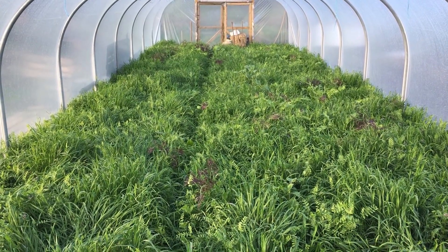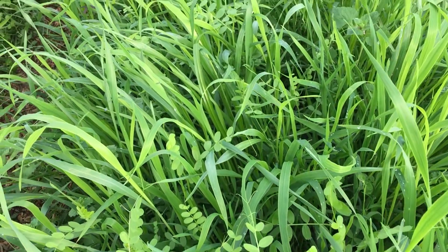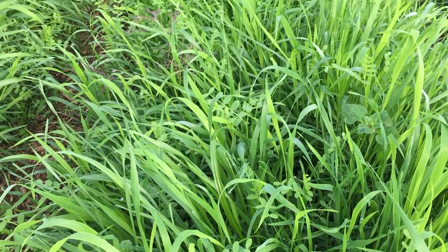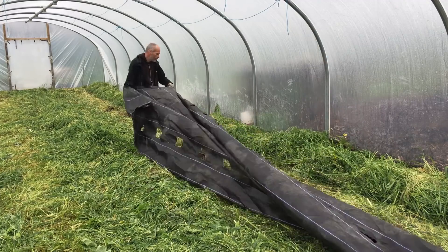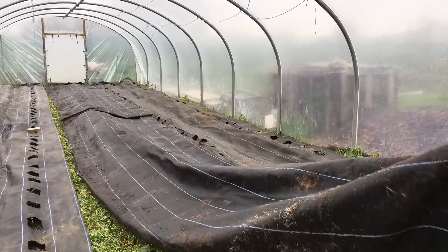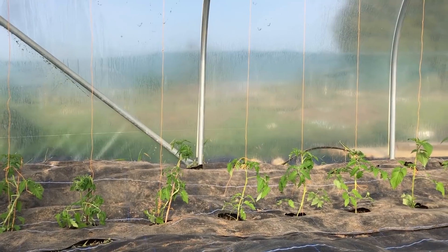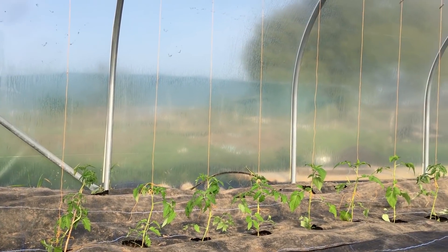Last autumn I planted a mixed green manure in my relatively new polytunnel, with the purpose of improving the soil conditions in this high value growing space. Earlier this spring I cut down the abundant growth, covered it with a ground cover fabric, through which I planted tomatoes and other heat loving crops, based on the idea that the decomposition of the sheet mulch of biomass will feed the soil and the plants throughout the summer.